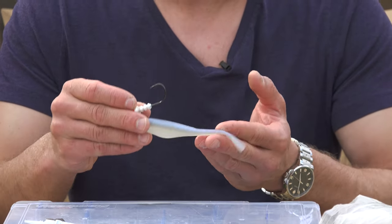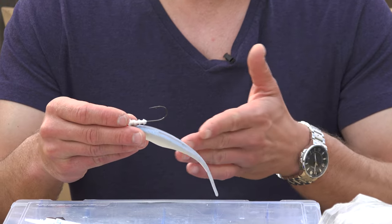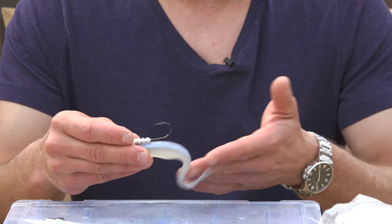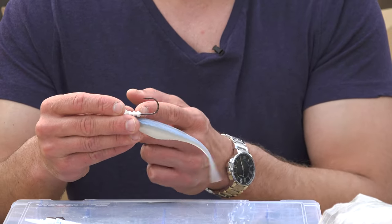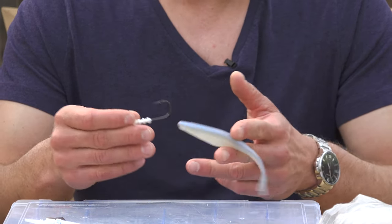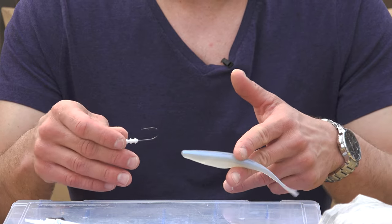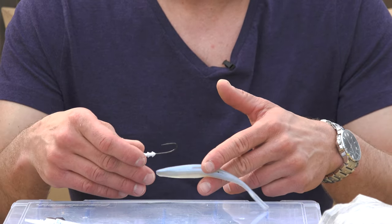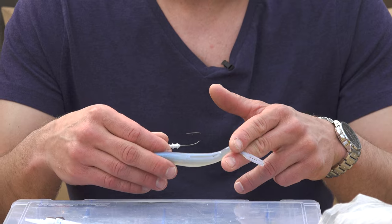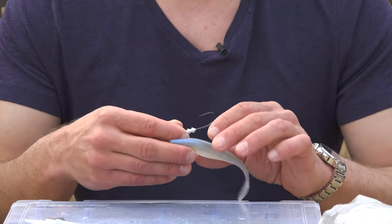We're rigging a six-inch split tail today. This is a 4.0 hook and a half-ounce jig head. If I was using an 8.0 hook, it would be too big, or if this jig head had really big barbs on it, it would tear the bait. But as far as the rigging method goes, this will work with a two-ounce jig head and a 10-inch bait, or a four-inch soft bait and a quarter-ounce jig head.